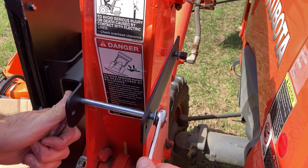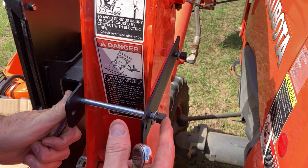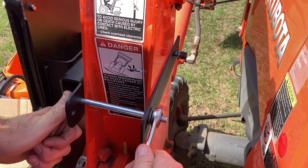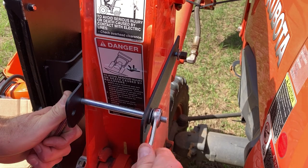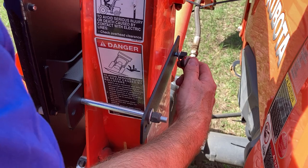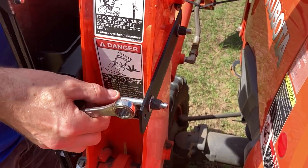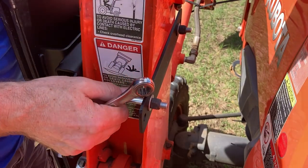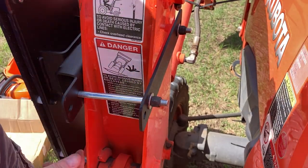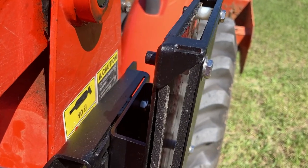I'm not going to tighten these all the way. These are nylon locking nuts so they're going to stay wherever you put them — they won't vibrate loose. I'm going to barely get them snug so I can still move the bracket when I need to remove my loader. They're a little snug but you can still move this up and down, and that's what Robert said you need to do in order to remove the pins on this loader.